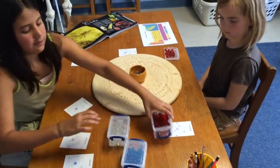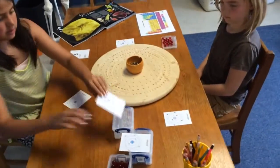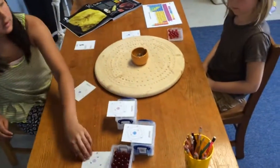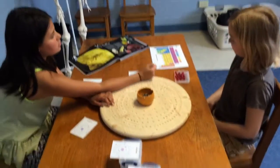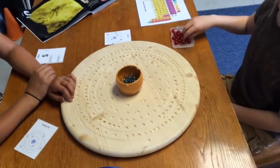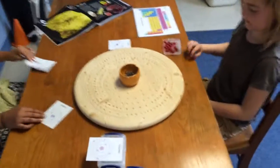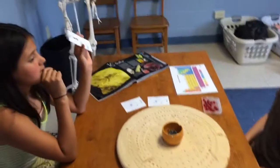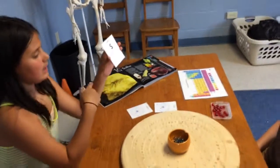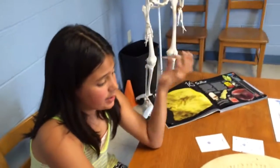Now we have counted out protons, neutrons, and electrons. I put the protons and neutrons in the nucleus. And with the electrons, do you remember where they go? They'll go on the electron shell. I would think that you would just randomly put them on there, but what we have to do is look at the sulfur card. We always want to balance it out. No matter what we put on the boar board, it has to be balanced. Otherwise, the atom becomes radioactive.